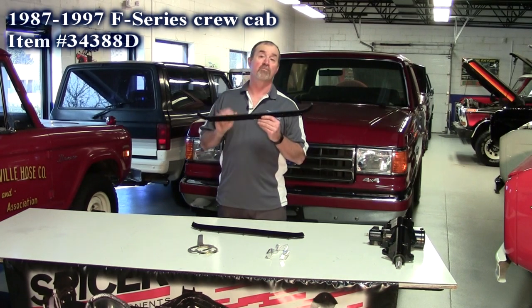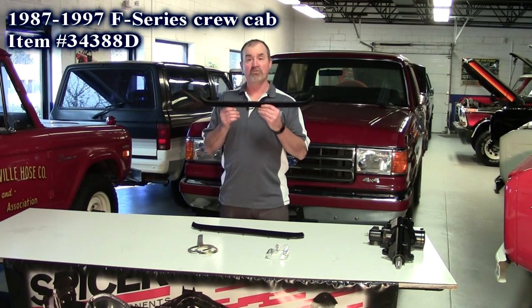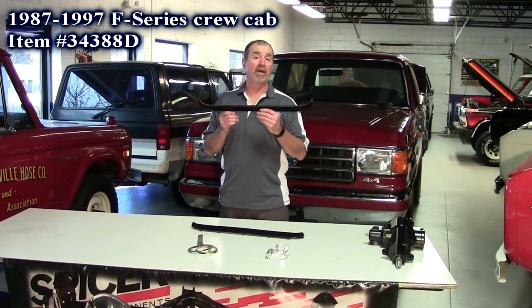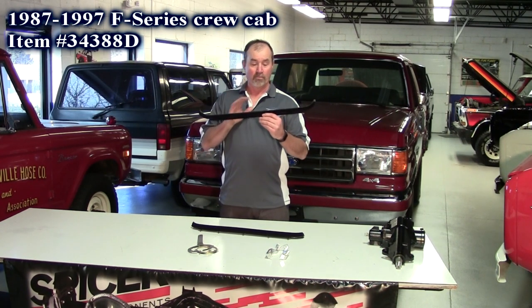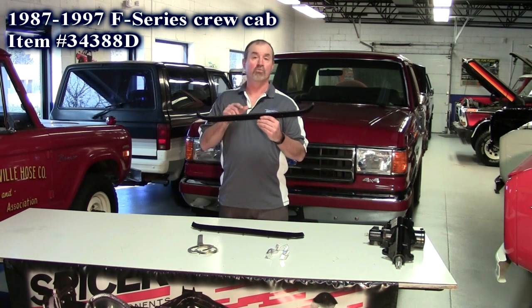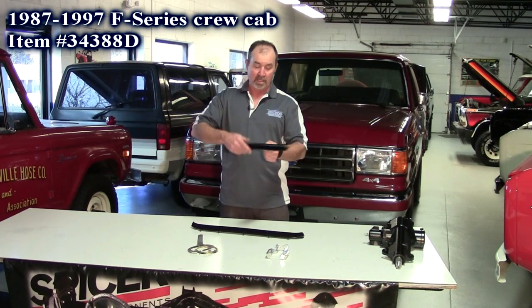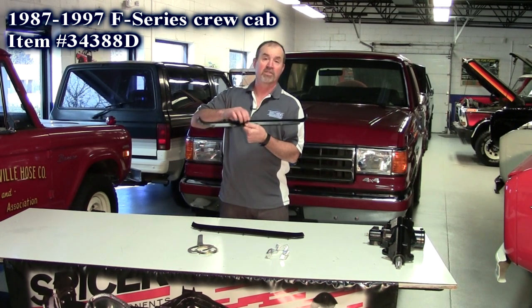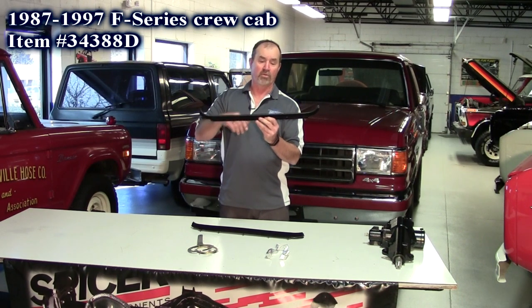Our first new product are these weatherstrip belts. These fit the 87 to 97 Ford F250/F350 crew cab. These are for the rear door — these are the inners. We had the outers, so we had the inners made. Really nice product, sold right and left together. Got all the clips on them — all you do is snap them in place. Got a nice rubber backing right here.